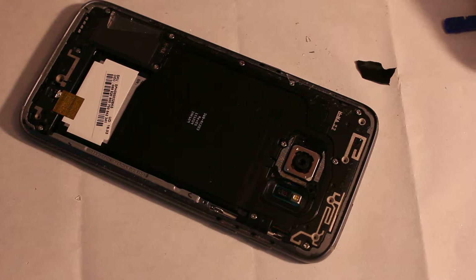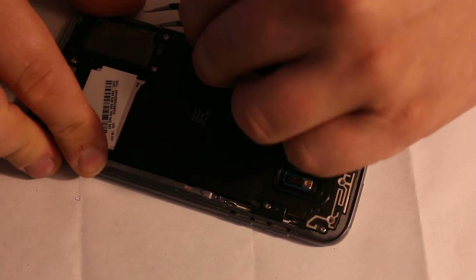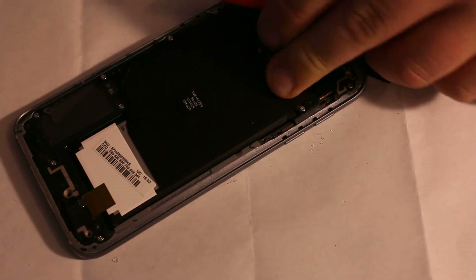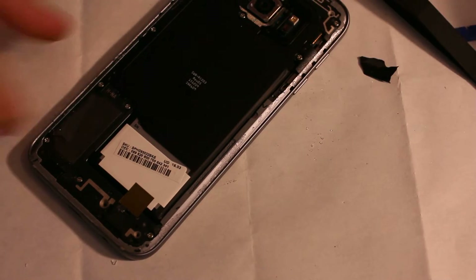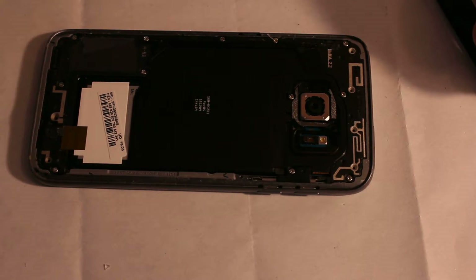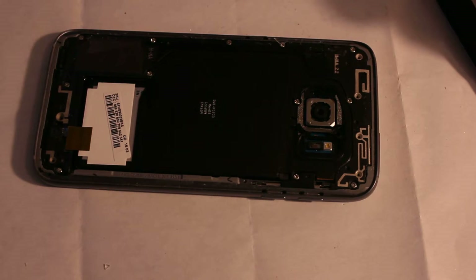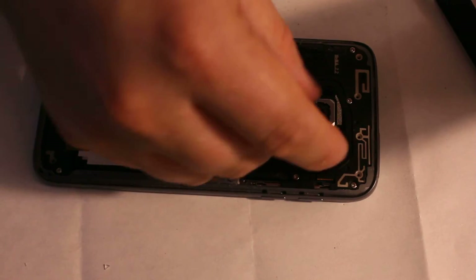As long as everything is clean all the way around, you can install the new piece. Clean it really well, all the way around where your old adhesive used to be, because when you install it, if it's uneven you can easily crack it. So take your time a little bit.